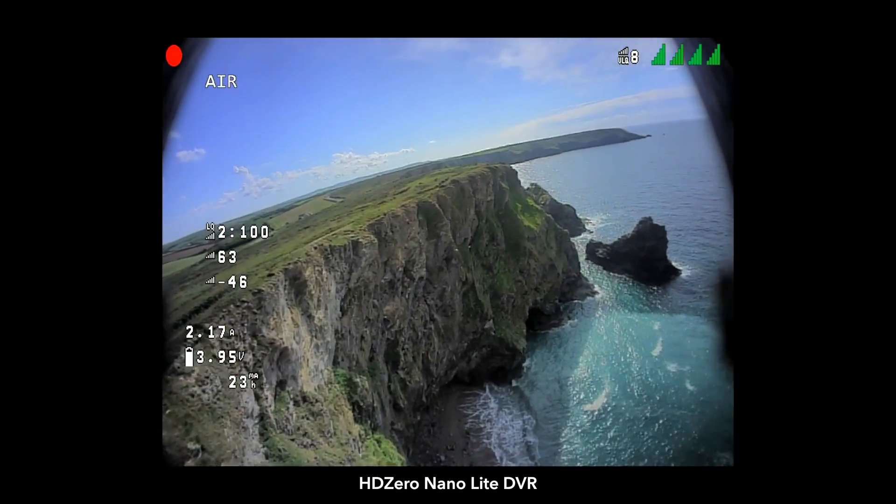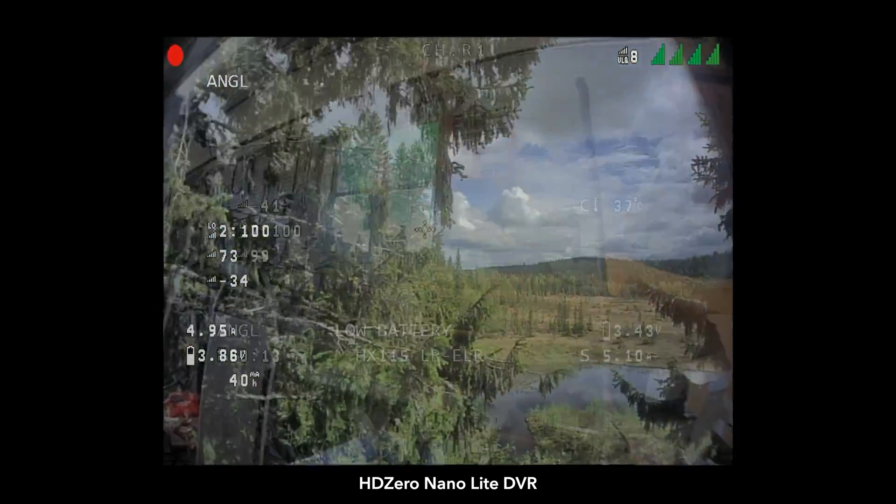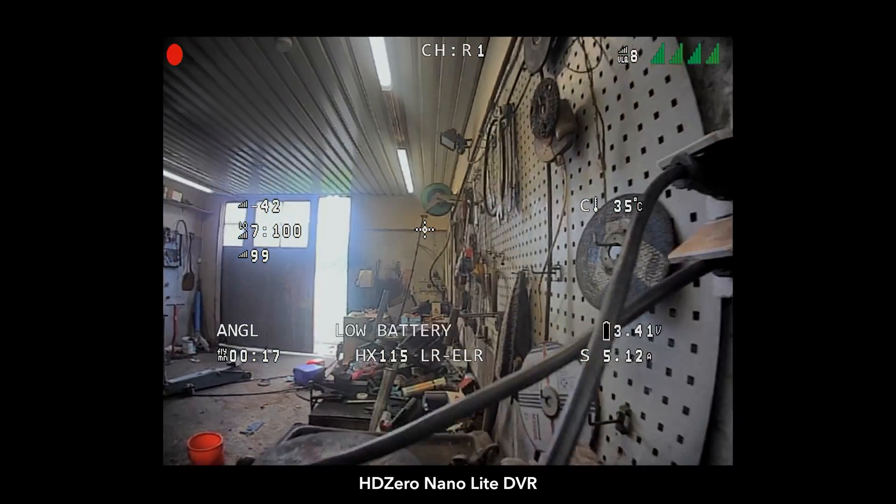It still looks really, really good, but the V3 is a big upgrade. So if you can sacrifice the 0.7 grams, it's worth getting yourself a Nano V3.